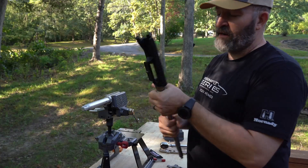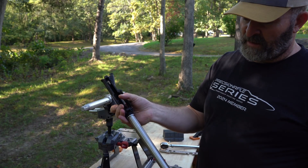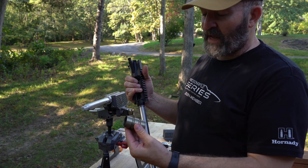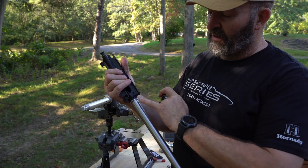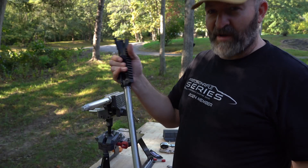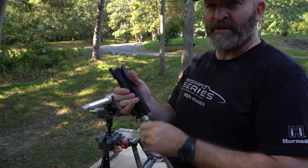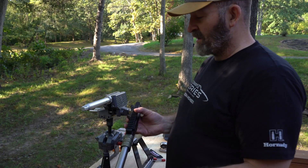This is the 16-inch Proof Research 22 ARC, one-in-seven twist. One of the great things about the Geissele rail is that the long barrel nut distributes the weight over that big pressure area. I put a little lube on the threads and on the barrel — it's in there pretty good. It is a press fit, not quite a thermal fit, but pretty dang close. I think Proof might oversize their extension just a little bit.